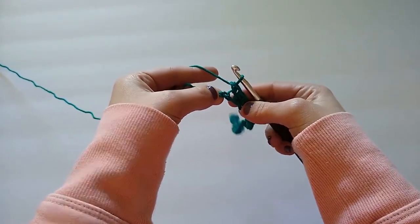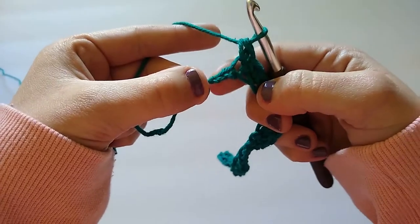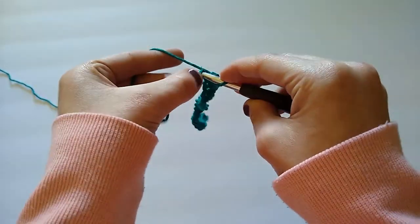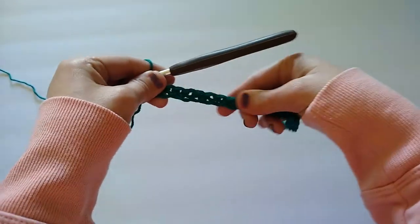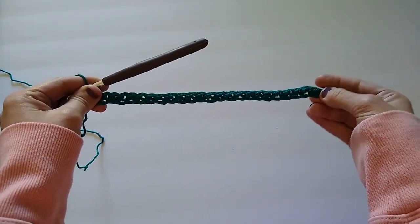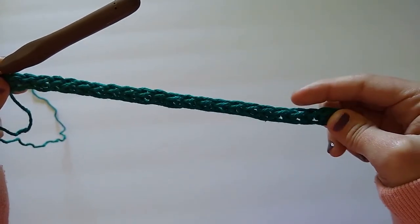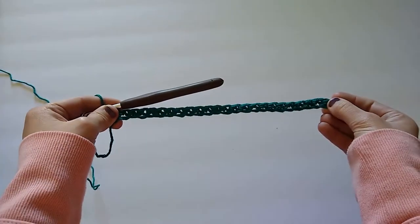With one stitch remaining, remember not to skip the last stitch. This little knot is our slip knot and we won't work into it, but we are going to work into our last chain — just insert your hook and do a normal single crochet. If you did everything correctly you should have 24 stitches. To count them, simply count the V's: one, two, three, four, five, six, and so on up to 24.